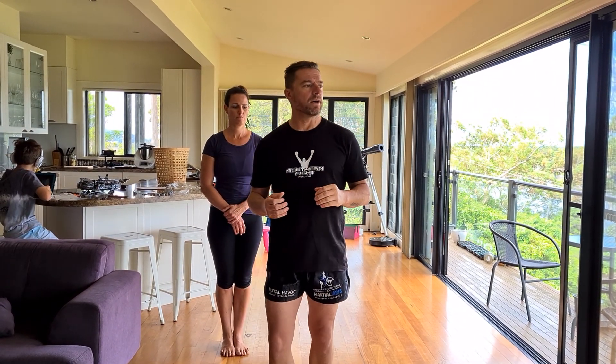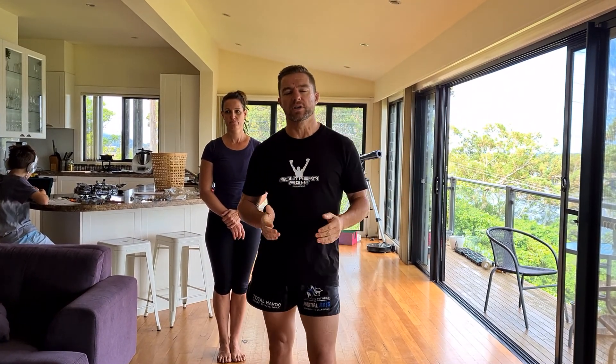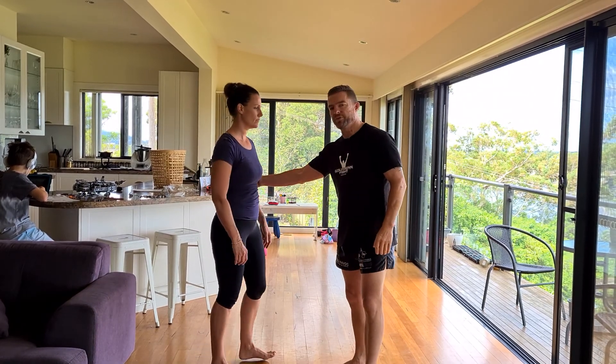If someone grabs you, it's generally just gonna be a grab, but aggressively. As you progress and become more advanced and develop your fighting or self-defense style, you need to be more explosive. You need to learn to do it under more pressure, and that's how we're gonna progress. But I'm just gonna show the technique easily now — there'll be a couple of different ones.